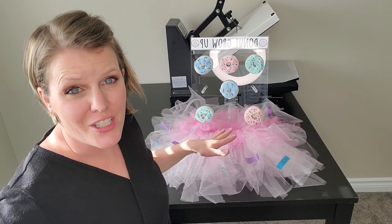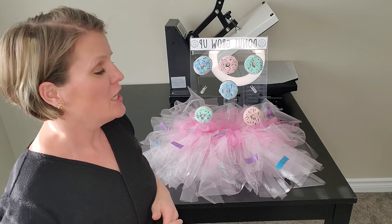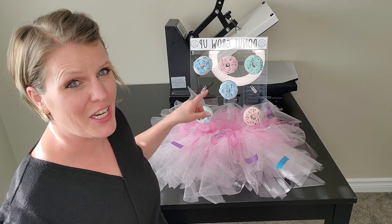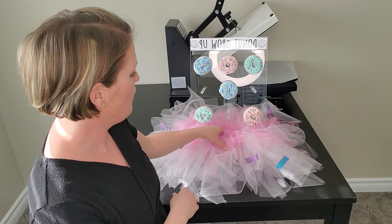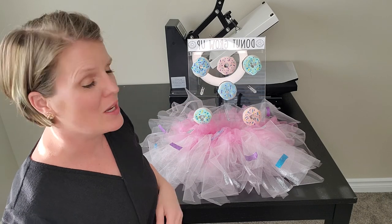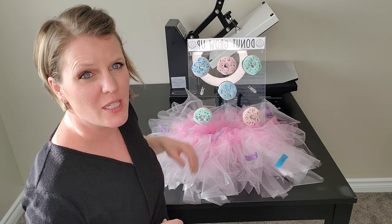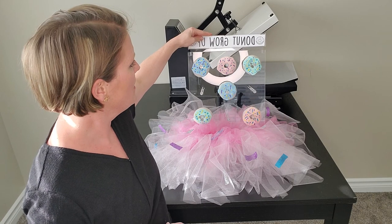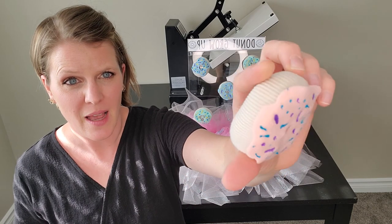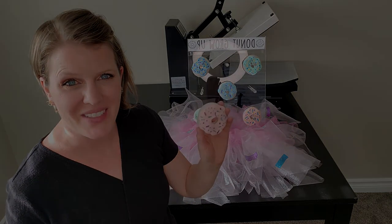Here is our finished donut tutu! It has sprinkles and two different colors so it looks frosted — it's perfect for decoration. You can put it on a high chair, the guest of honor could wear it, however you like. I've got it here on a donut wall from Tavernly, which has 12 pegs and can fit about 36 Krispy Kreme donuts. It has cute little signs you can mix and match for your special occasion. Head over to Tavernly's channel to learn how to make these cute dramatic play donuts out of socks. Happy crafting!